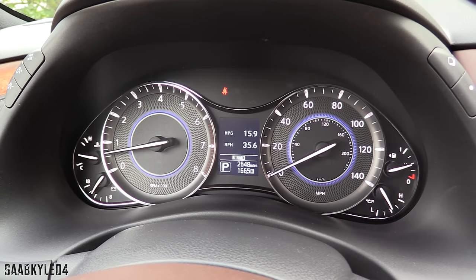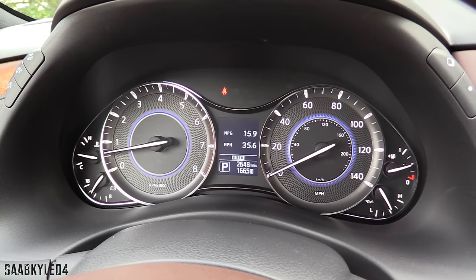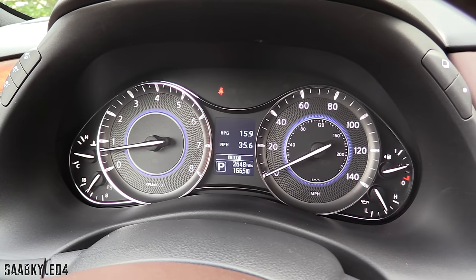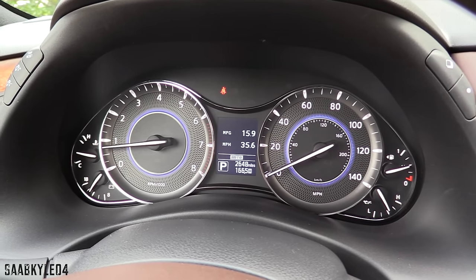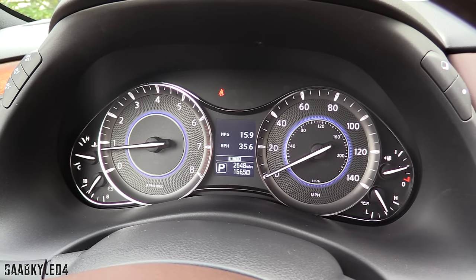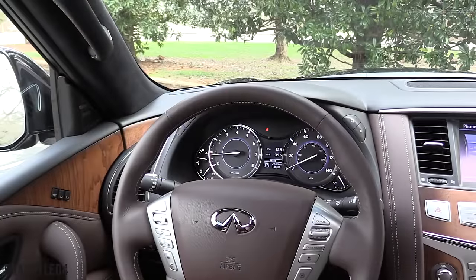I really like the instrument cluster — it's a nice, comprehensive layout of gauges with a small driver information system in the middle, a cool textured pattern in the background with a little bit of blue lighting, and a lot of chrome brightwork. To the left-hand side, you have vehicle temperature and your voltmeter. To the right, you have vehicle fuel as well as oil pressure.